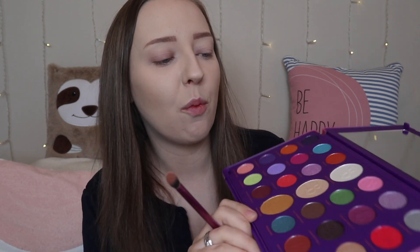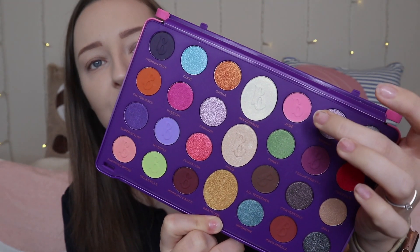Without further ado, let's jump straight into the palette. I'm going to pop some eyeshadow primer on — as usual, I'm using my Urban Decay. The first shade I'm going to go in with is Jade, this baby pink, and I'm just going to pop this all over my lid as my base shade. It's a very soft pink — quite buildable but very soft, which is good for a base shade because you don't want to go in too heavy straight away.